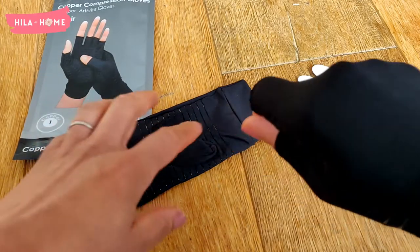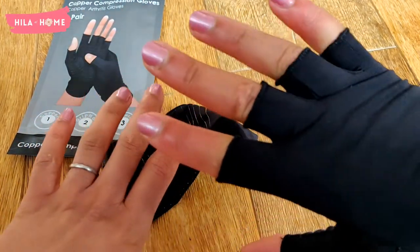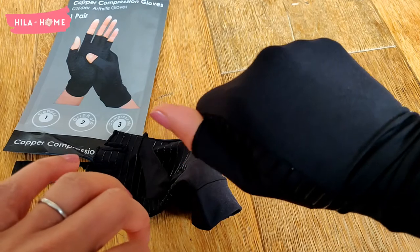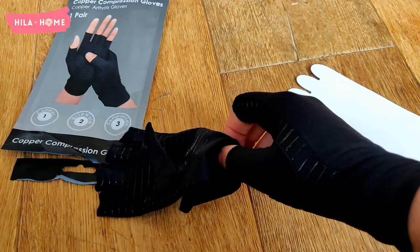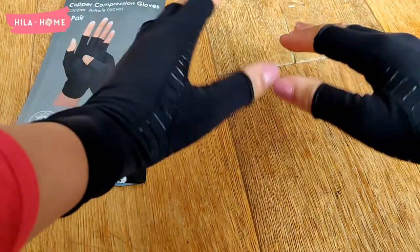So I ended up having a finger that wasn't swollen near the palm, but from the first finger joint upwards it was still swollen. However, they did manage to keep my palms quite nice and warm, and they were very comfortable to use.